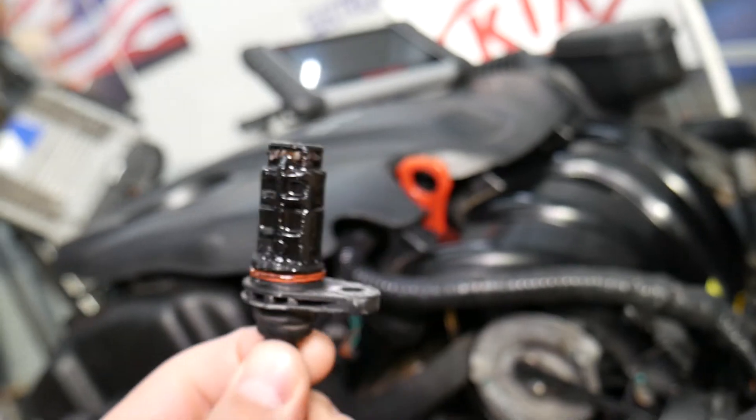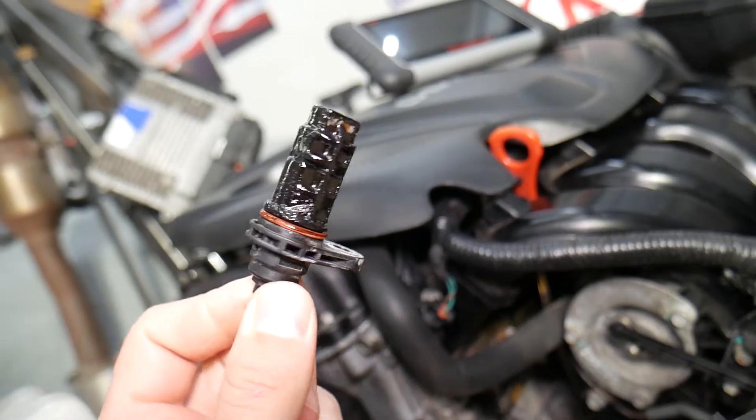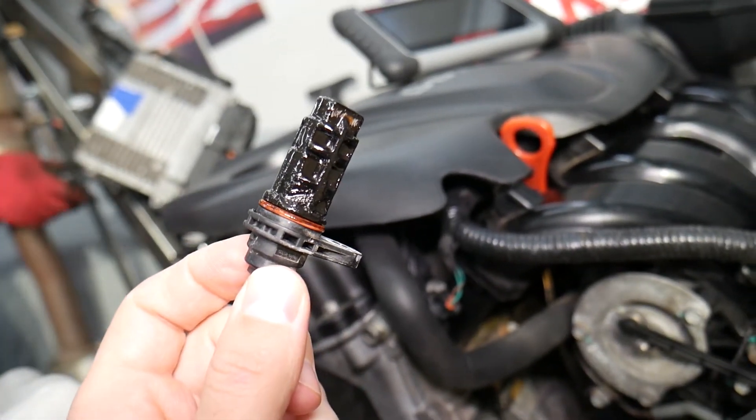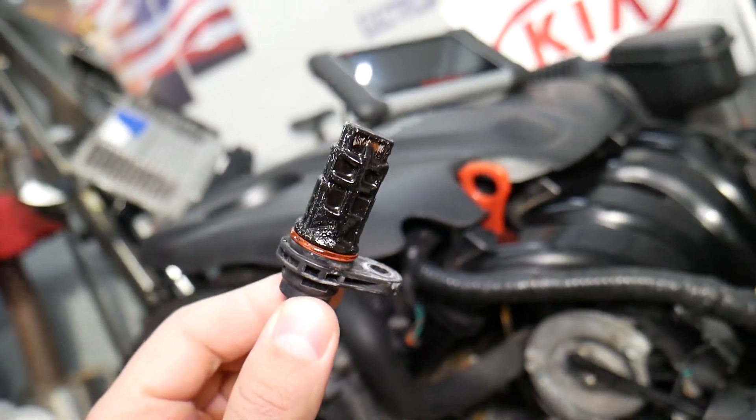If the sensor is bad, the first thing you can experience is the engine light coming on with codes related to the crankshaft position sensor — anything from P0335 to P0339.